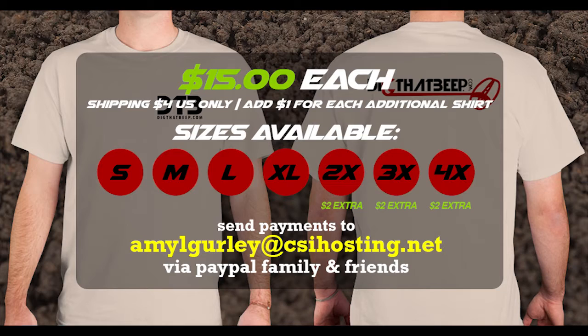So yeah guys, just go ahead and comment, and I would love to order a big order of these shirts and get the name out there. I really appreciate you guys watching and supporting the channel. If you have any questions, just let me know — you can shoot me an email at digthatbeep@gmail.com. Thanks for watching guys.